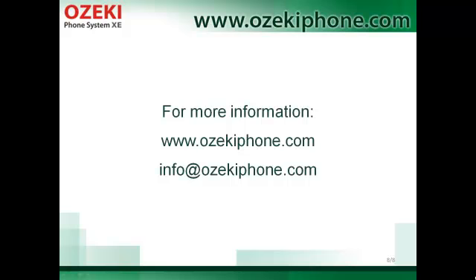If you are interested in more topics on Azaki Phone System Maxi, please visit our website at azakifone.com or send an email to info@azakifone.com. Thank you for your attention.